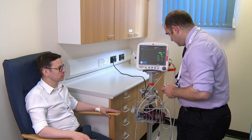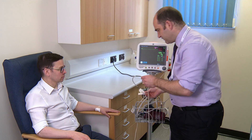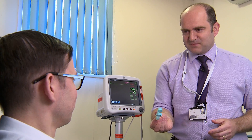So first thing I'm going to do is pop an oxygen saturation monitor on your finger so that I can measure the oxygen levels while you're conducting the test. If I can pop that on a finger, we'll just make sure we're getting a good signal. Okay, so here's some nose pegs for you to wear. If you want to pop those onto your nose for me, please.